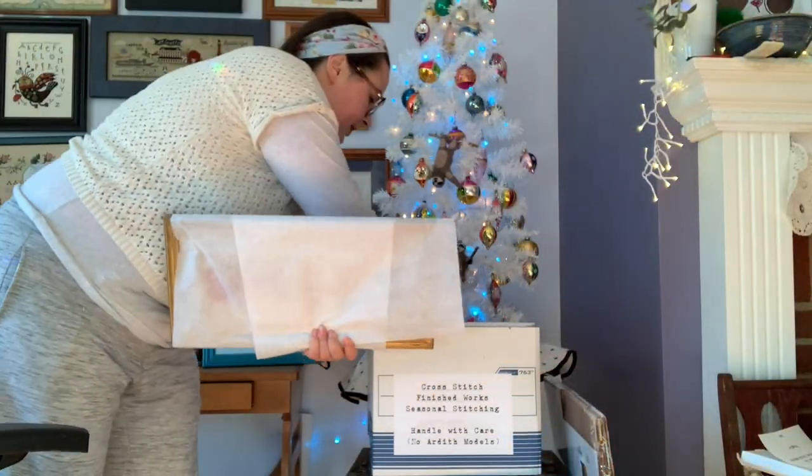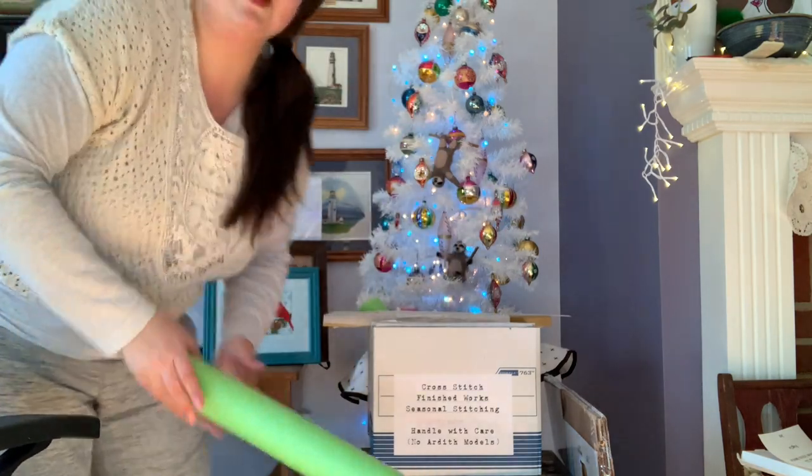Here I have my piece — it's in a vintage frame. I stitched this one up; it's Blackbird Designs, the cardinal piece from the 'Home for the Holidays' book. I want to get all the tissue around it so it's covered, then slip it right down into the box. I'm not going to tape it. I'm going to take my pool noodle, slip it on the lip of the frame — I realize this piece is large and may not even fit in the box since I've kept it out since I stitched it!